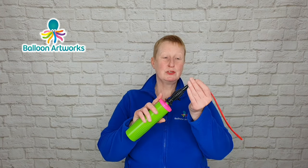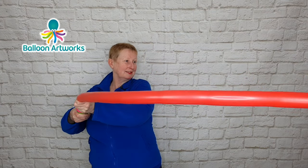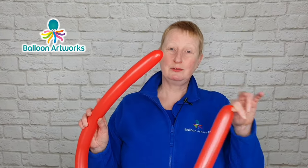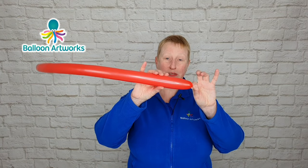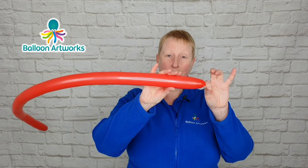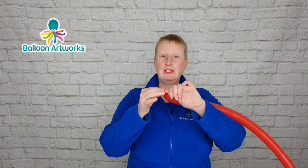To inflate the balloons, you just need to put the 260 onto the hand pump and then start to inflate. For this balloon sword, I've inflated right to the end of the balloon. Then I'm just going to let a little bit of air out here, because quite often the balloon bulges at the beginning compared to down here, and if you don't let a little bit of air out, you can risk the balloon popping.